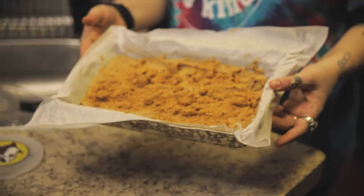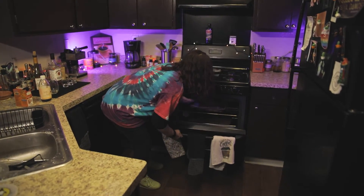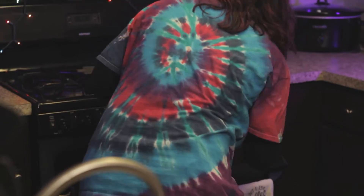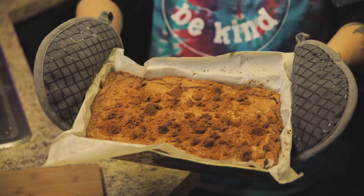We're going to put it in our oven preheated to 350 degrees for 40 minutes. So it's been 40 minutes — our blondies are ready. We're going to take them out of the oven. These look kind of better than last time I made them. Look at that. Damn.